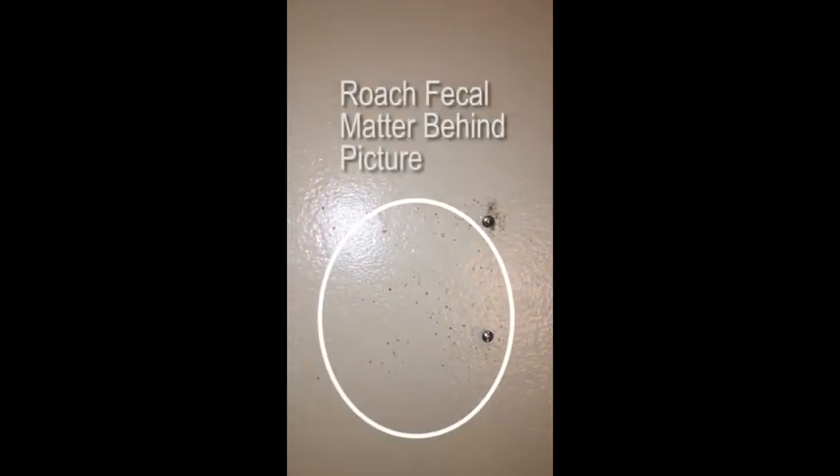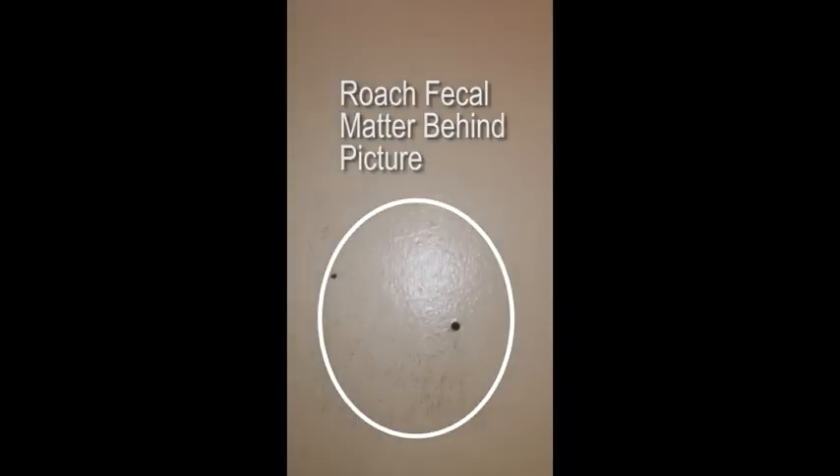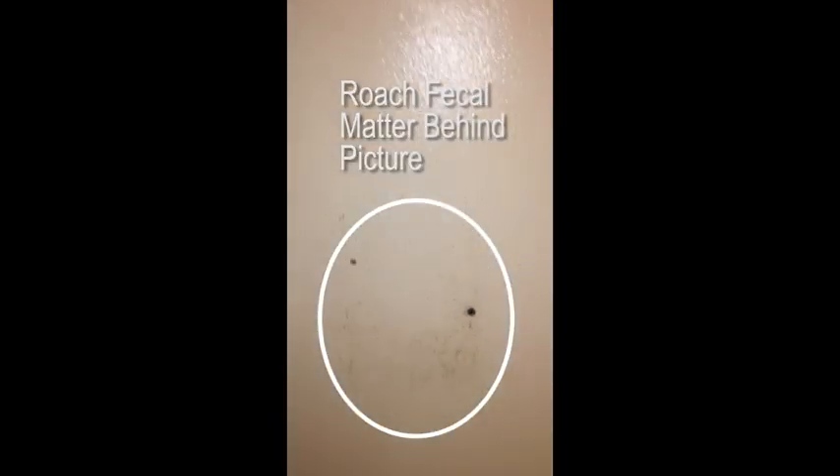All right, we're doing a German roach fog. This is before — it's like where a painting was hanging on the wall. It's a good fecal point. You can kind of just see the outline of what was on the wall. We got some live boys running around here. Good amount up inside the blinds here.